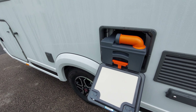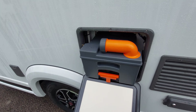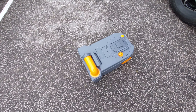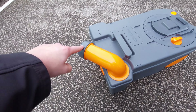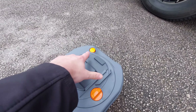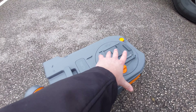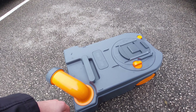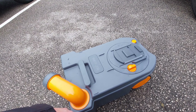When draining the cassette, pull up on the orange tab and slide it out. Once it's all the way out, turn the funnel, then remove the grey cap using the orange button on the back - that releases an internal vacuum allowing you to empty the entire contents out nice and easily.